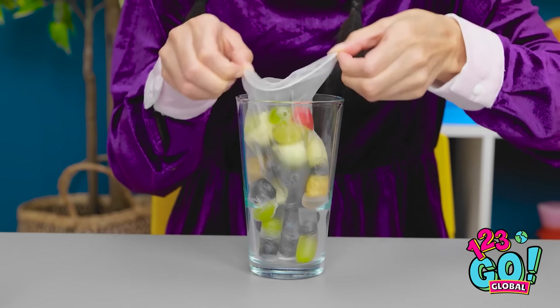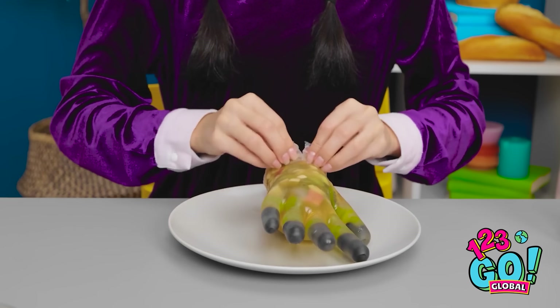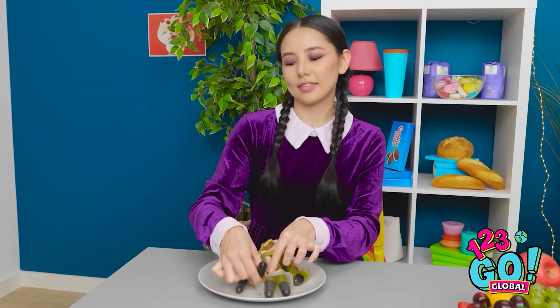I'll gently remove the glove from the glass. I'll pinch the end. Then I'll wait for it to set. Once that's happened, I can peel off the glove. It just comes right off. And then I can eat it. I've been looking forward to this part. It reminds me of Thing. I'm just glad he can't see me.